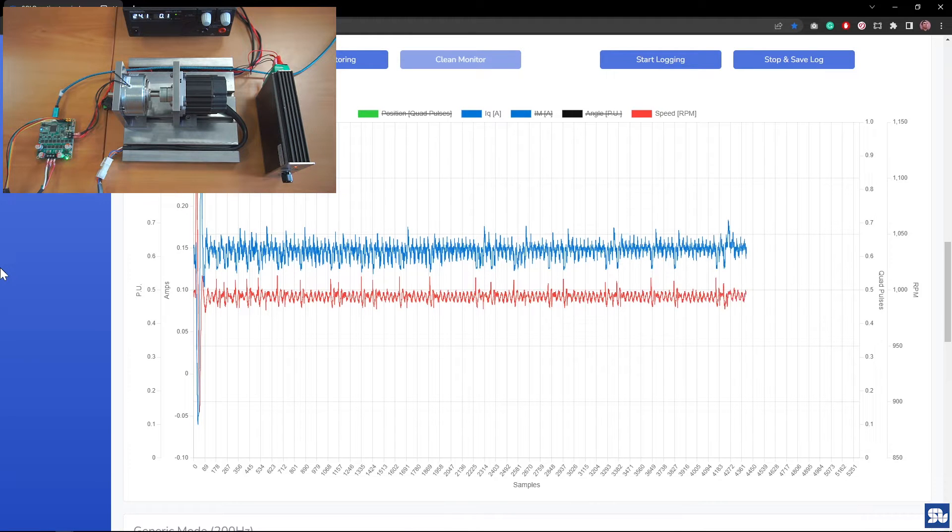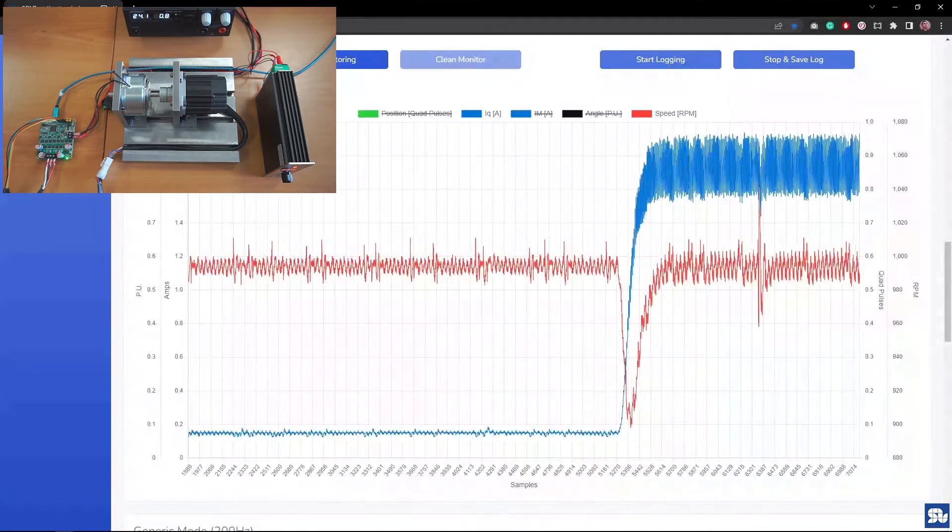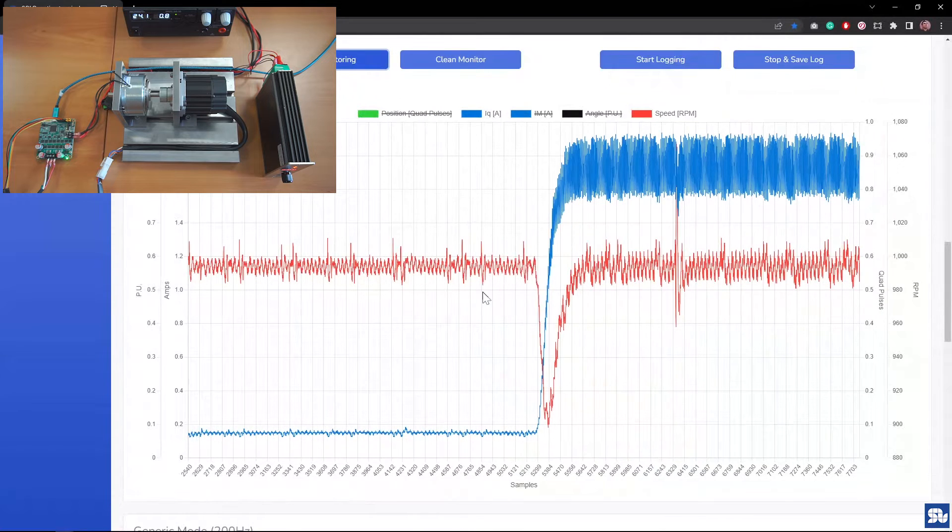And then I turn on the brake. You see the moment that the brake turns on, some interesting thing happens — the speed actually reduces. It goes from 990 RPM all the way down to 900 RPM, so 100 RPM of reduction. But it goes back again automatically to 1000 RPM. It's exactly at the moment that the brake gets into the circuit. You see the torque consumed by the motor increased from 150 milliamps all the way up to 1.8 amps.